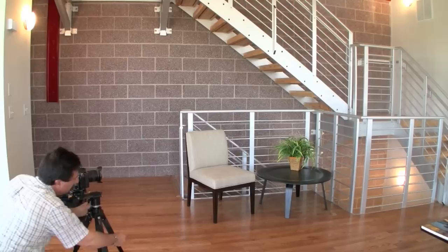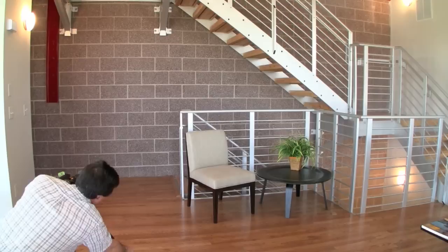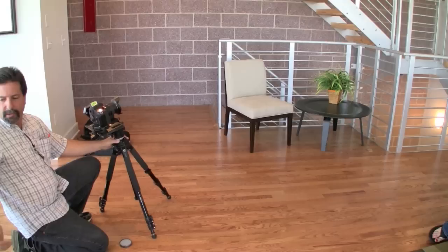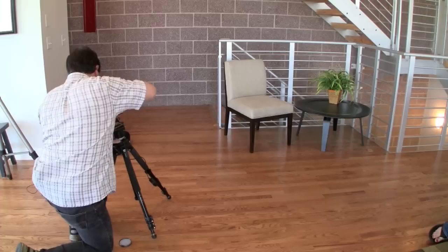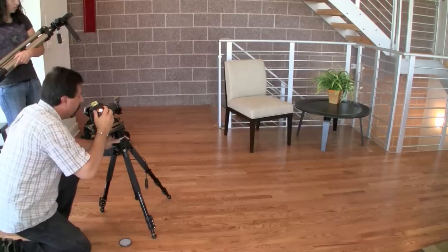I'm going to set my base exposure. I kind of wish I had my three-way head. Can you hand me my cable release, please? I'm going to take seven shots — they all have to be tripod mounted because you can't move. They all have to register the same because you're blending them.